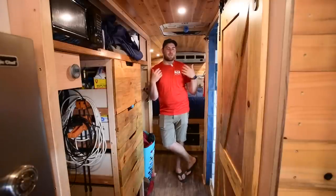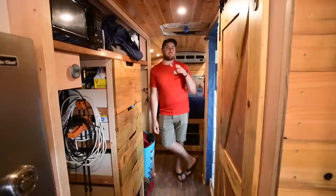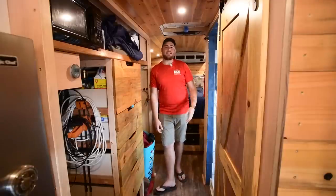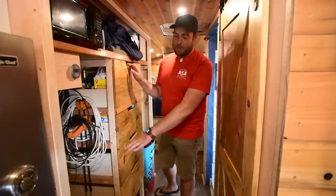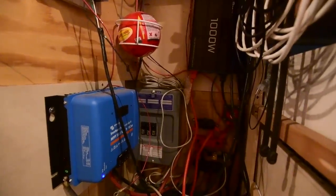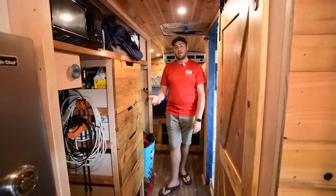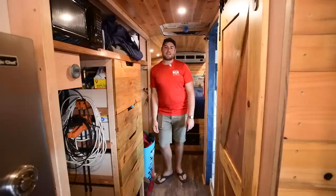As we move farther back in the bus, we come into this hallway. Being as tall as I am, I pretty much had to do a straight walkway down the bus — a lot of people do an offset hallway, but I didn't want to have to crouch and maneuver through. There's a lot of storage in here as well as my full electrical system. In the front part of the cabinet I've got my batteries on the ground, my charge controller, and all of my solar equipment — that's how I stay powered off-grid full-time. At some point I'd love new batteries, but you add and upgrade systems as you grow.